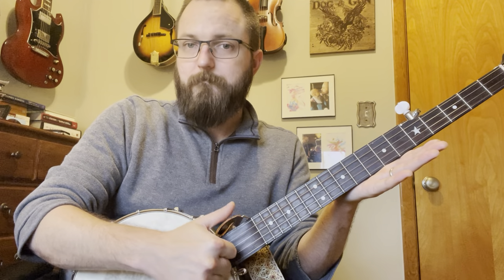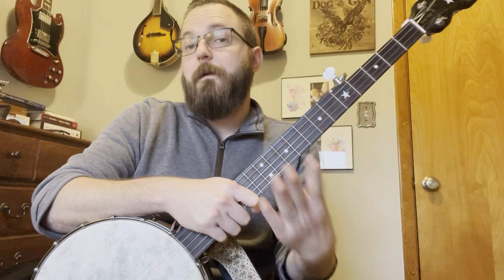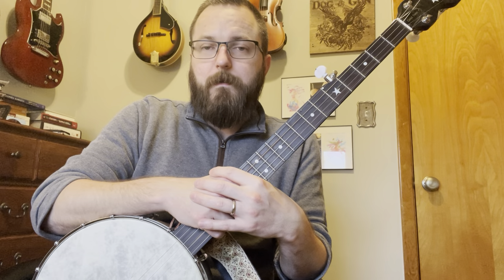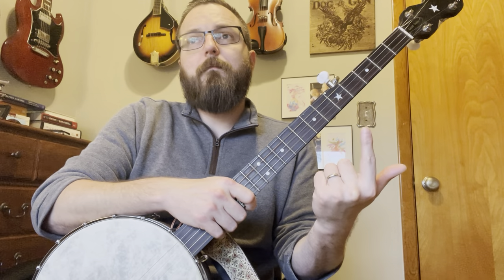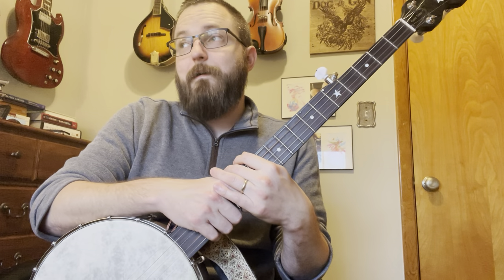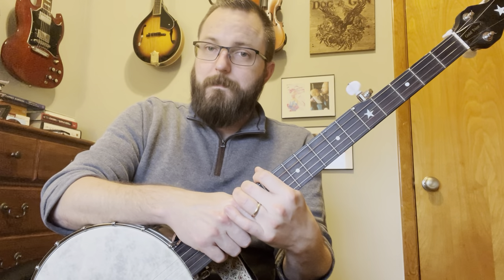Remember: thumbs coming down every time — trust me on this one. Tabs and lessons are always going to be free. There is a tip jar if you feel so inclined, but what's important is playing better music. I'm hoping to have more videos on technical parts of playing. I have beginner, intermediate, and advanced claw hammer lessons, some guitar flat-picking lessons, different variations on fingerstyle, and once I get my mandolin back from the luthier I'll be doing mandolin lessons too. Stay tuned — there's always free stuff coming. Hope this gets you started!